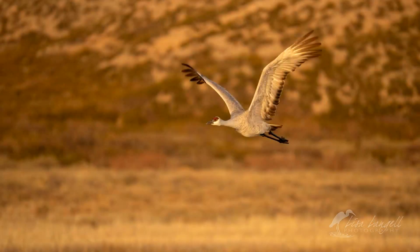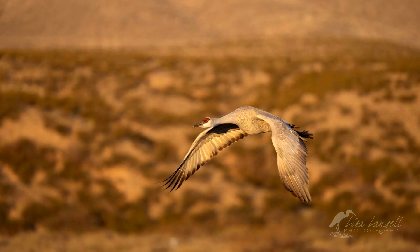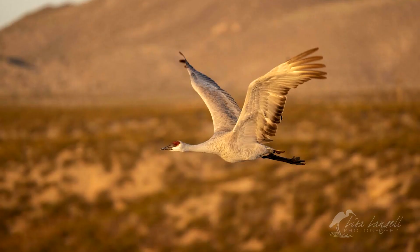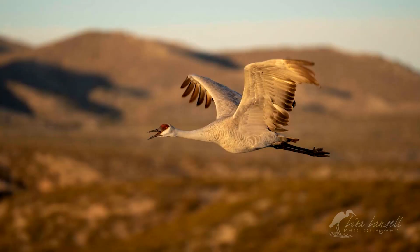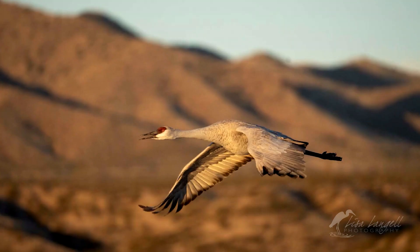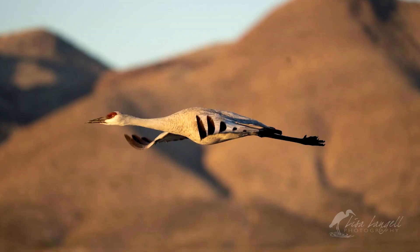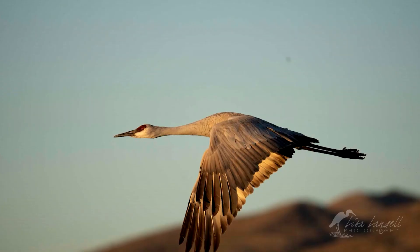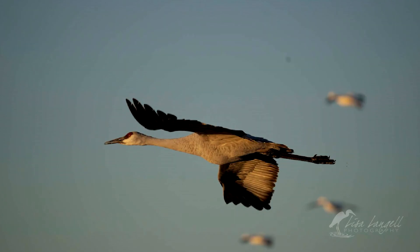Tracking a bird against a simple sky is an easier challenge for a camera and lens combo, but what's harder is when the background becomes varied. I tracked this bird going across the sky as the background changes from a clear sky to busier backgrounds. This challenge was really successful — the entire time I locked focus and panned across the sky, all 20 frames were consistently in focus.